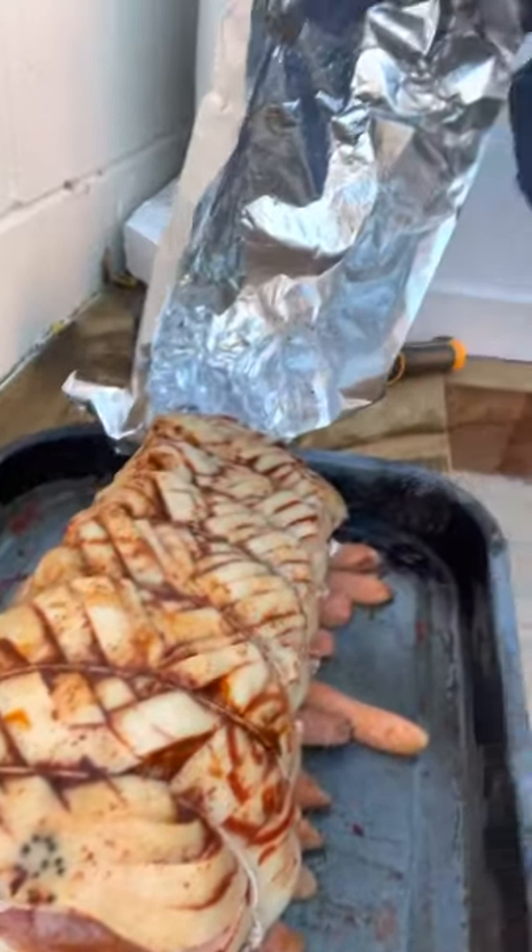Check out the meat — nice little rub on there. We'll be firing that in there about an hour and 40 minutes, get the crackling nice and crispy, and then cover it back up again. I'll speak to you again later, bye.